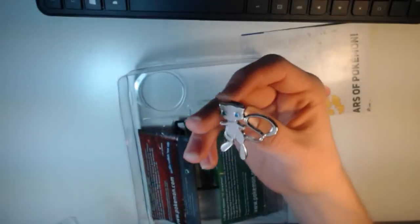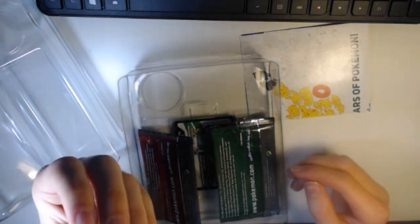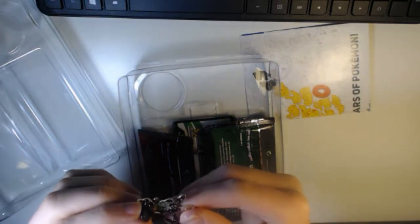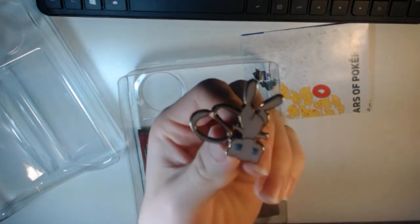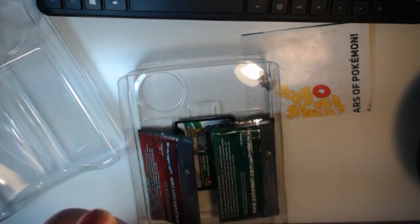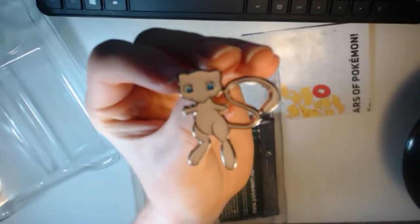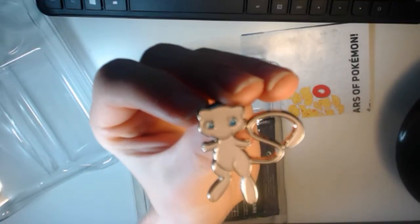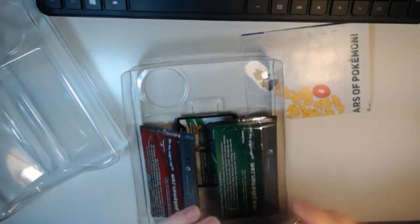So here's the pin. It's a Mew. It's a nice pin — it's got a gold back, nice looking. I just realized it's upside down — there we go. Nice looking pin. Very pleased with that.